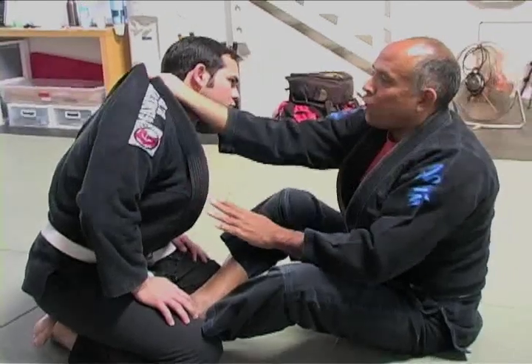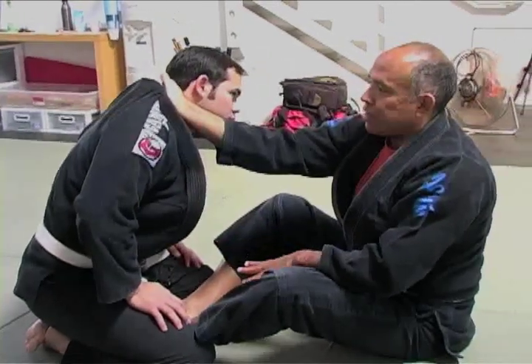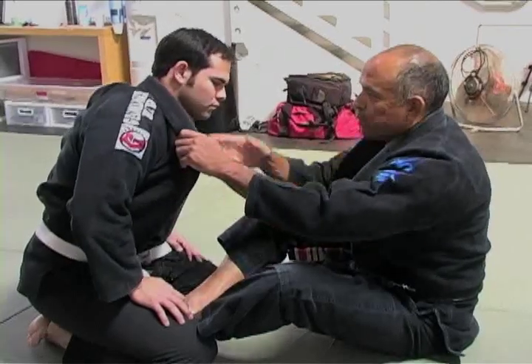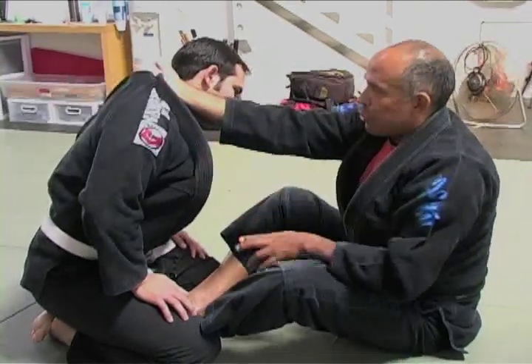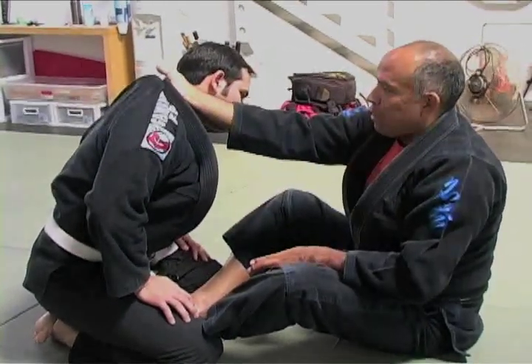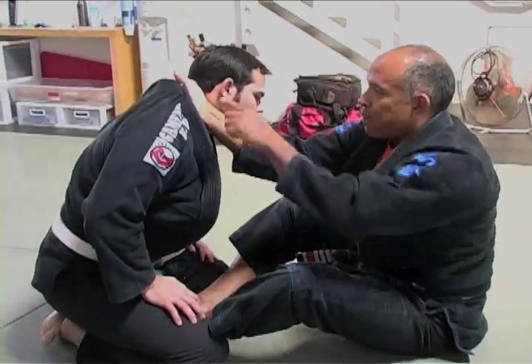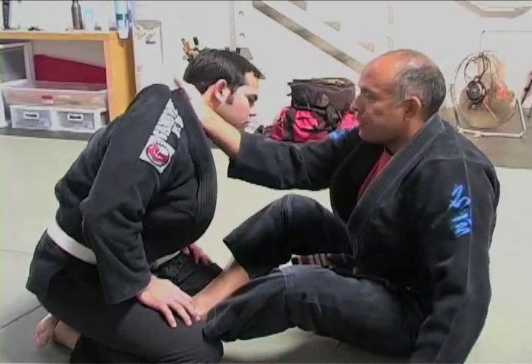Then I want you to pull the cloth on top of the lapel. So one hand opens it up, the second hand inserts, and then I'm going to grab the cloth. As I grab the cloth, I'm also going to pull and make the cloth tight on the other side.